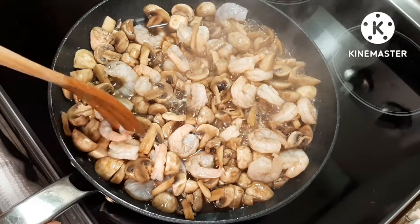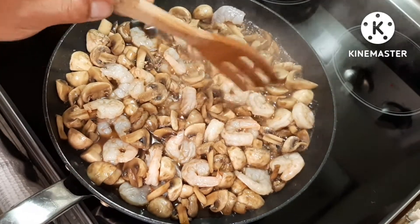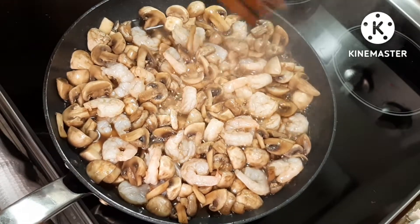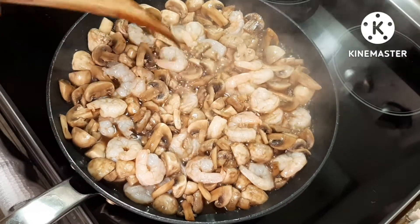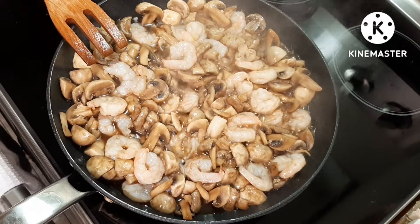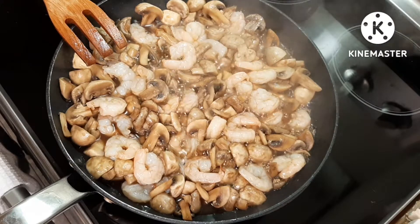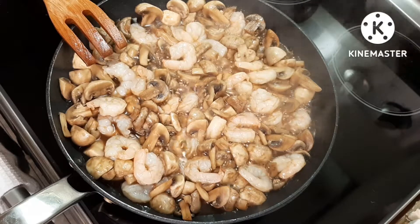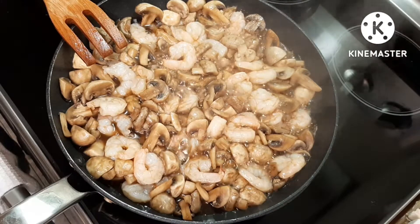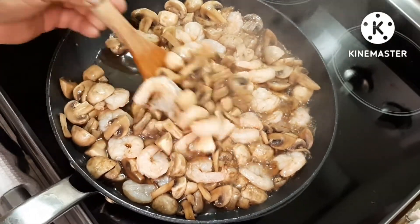Keep stirring — some of the prawns are starting to get some color to them. There we go, let's just let it boil for a bit. Okay, flip our prawns and give it a good stir again.